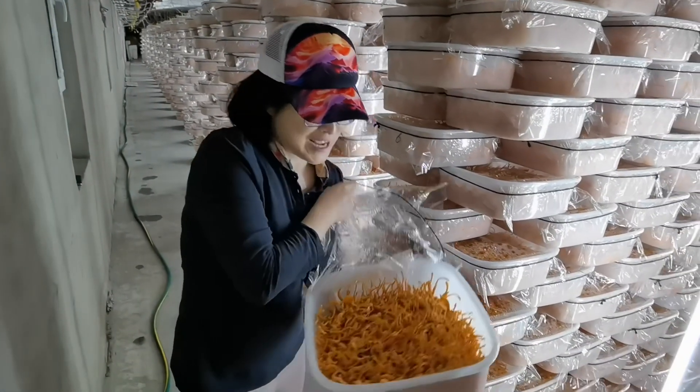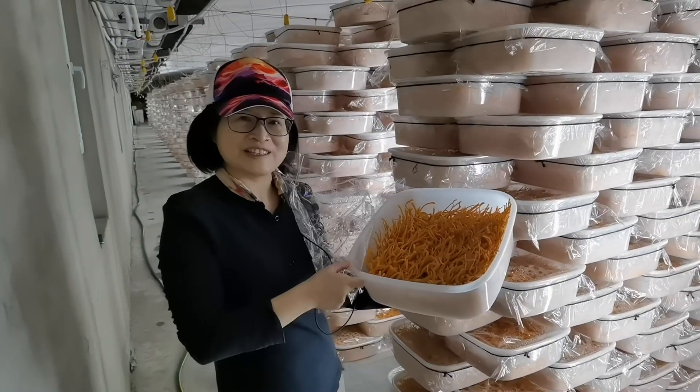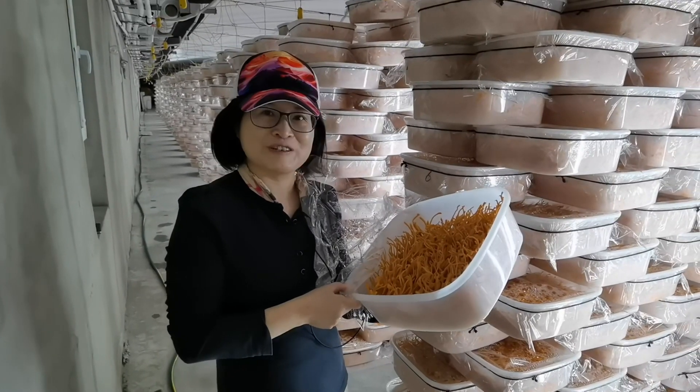Wow, beautiful, right? This cordyceps materials is growing on rice, so it's very good. It's also good for the vegetarian.